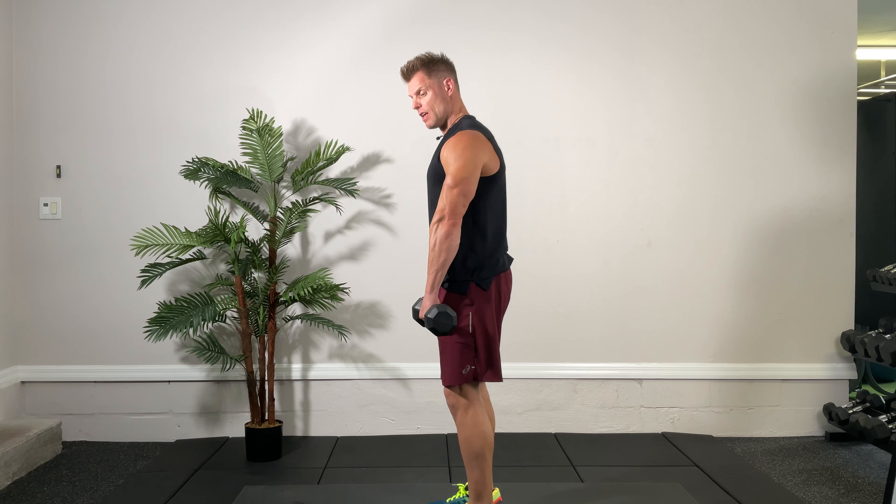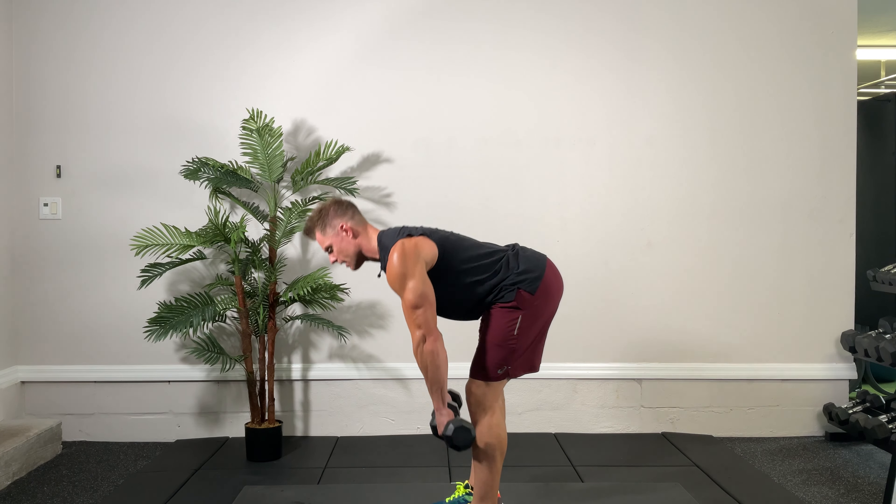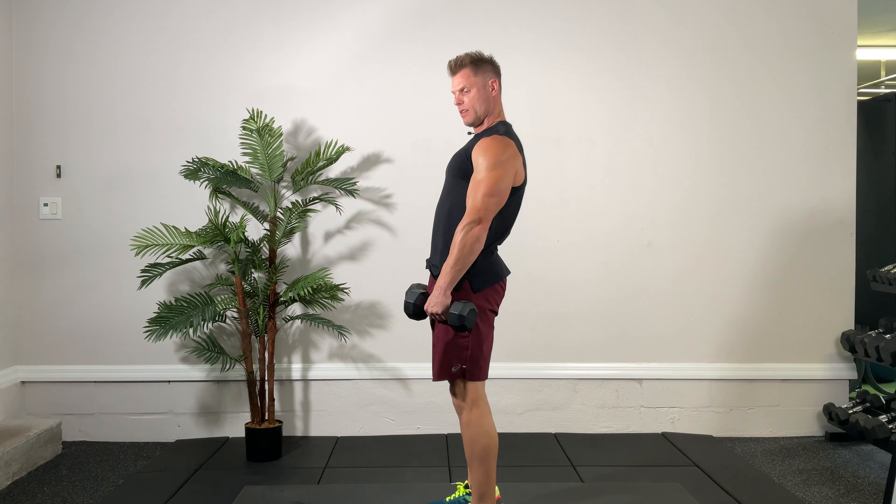Keep your back flat and push your butt back while keeping a pretty much straight leg. There's a slight bend in the knee and it remains constant — just keep the back flat and the hips high as you go down. That's going to be the key. Three, two, one, and time.